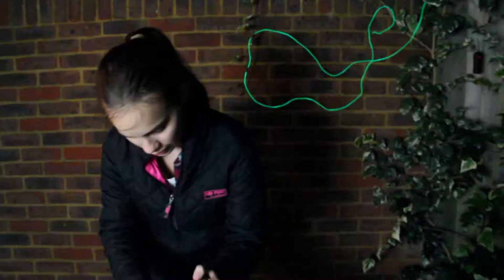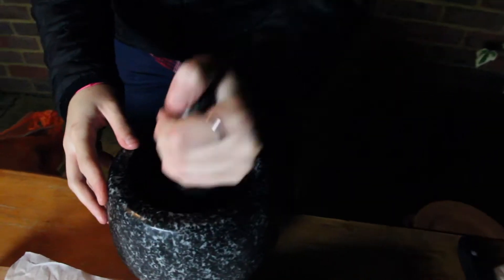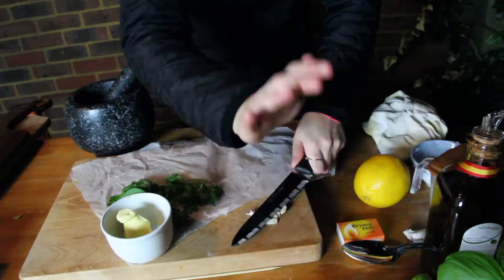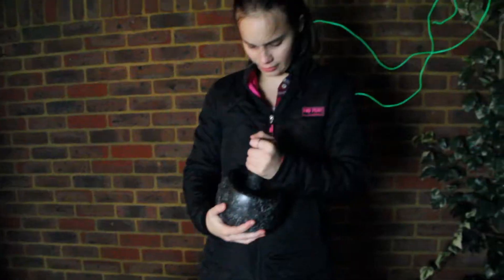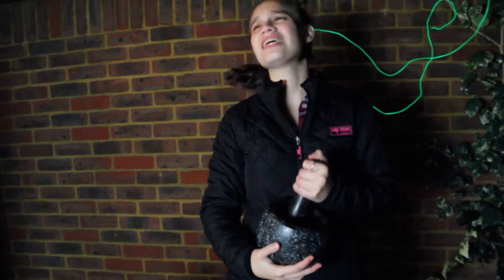I've got some lemon rind without any of the pith — I don't want the white bit, it's very bitter. Bash it up to release all the essential oils. Now take your garlic clove, a little bash just to release it. Garlic in your pestle and mortar — I'm going to try not to wake up my neighbours because it's like nearly one o'clock in the morning. And this is my Saturday night.